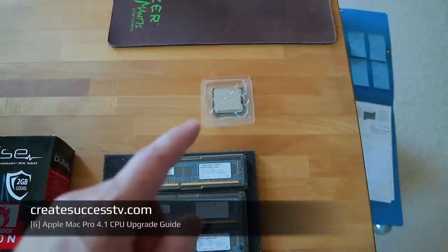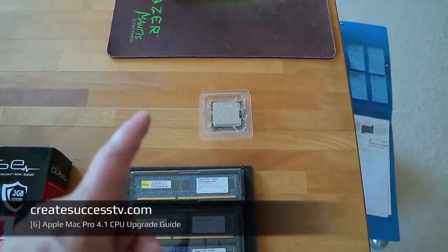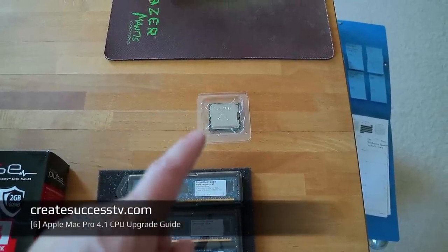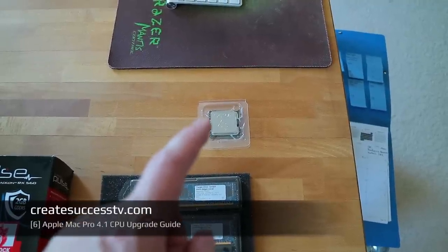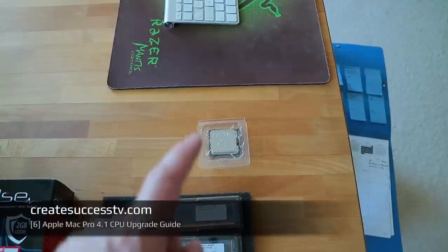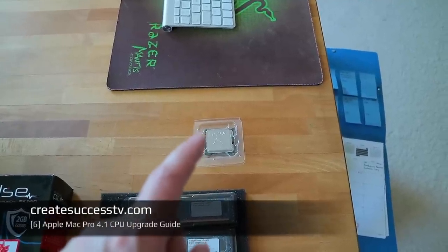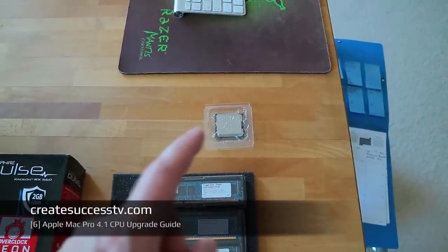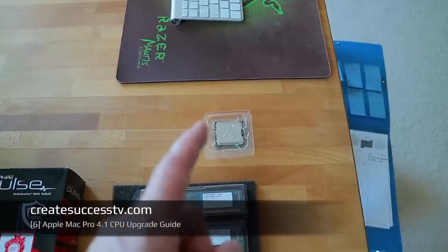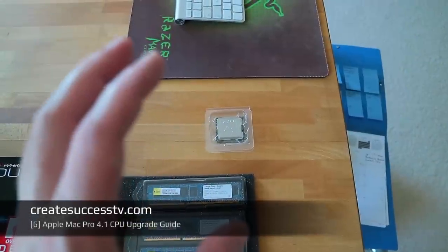We'll head over to the Intel website to look at the specifications. The real difference is that the old CPU was worth about $500 when it came to market. It has the W designation, which is workstation grade. The server grade CPUs with the X designation are dual-CPU capable — if you have a Mac Pro with a dual processor board that supports it — and they had a much higher original price. The one in there now was $500 and the new one was about $1,500, so roughly triple the price.